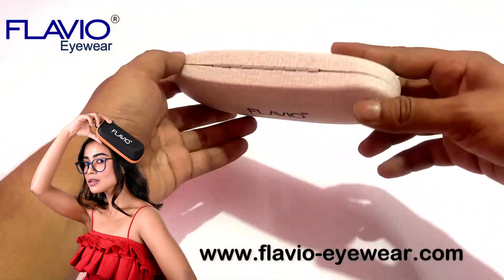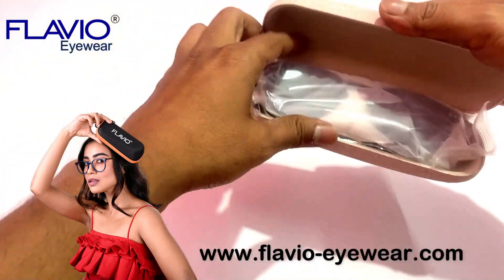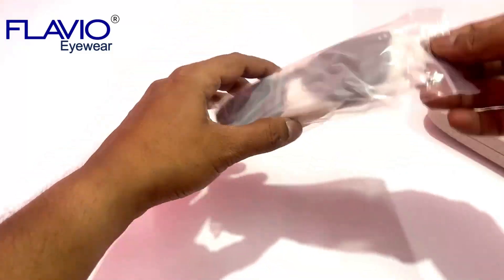This clip-on sunglass just arrived from our factory where our highly experienced opticians equipped it with premium-quality blue-cut lenses.